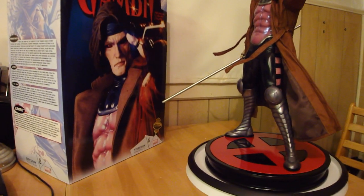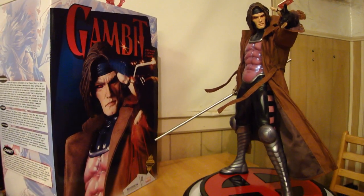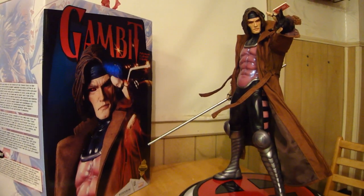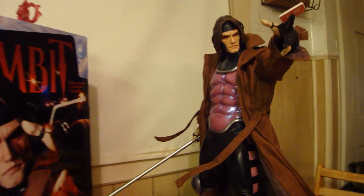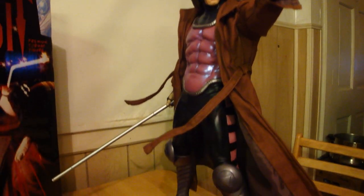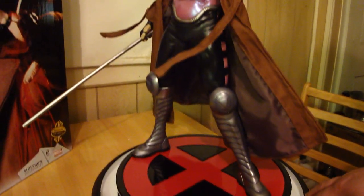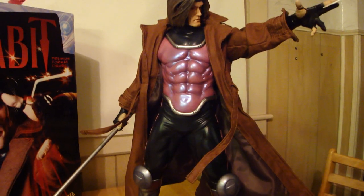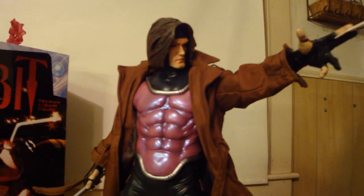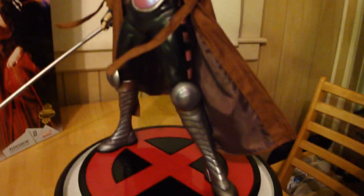Statue on disc 75 here with a grail alert. I don't like to use the word grail often, but the statue warrants it. Seriously, I'm not even a huge Gambit fan, but I am a huge fan of the statue. This premium format from Sideshow Collectibles looks unbelievable, and let me tell you, when you see it in person it does it justice. It's getting a lot of rave reviews from people on the forum who actually own it and have seen it in person.